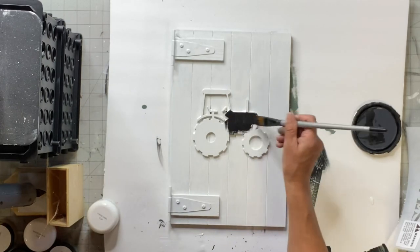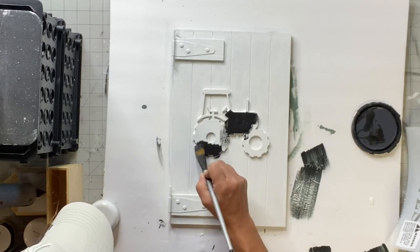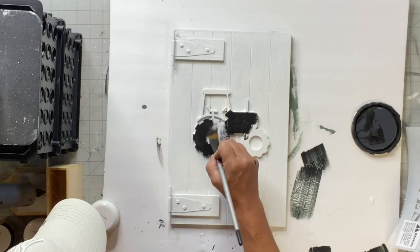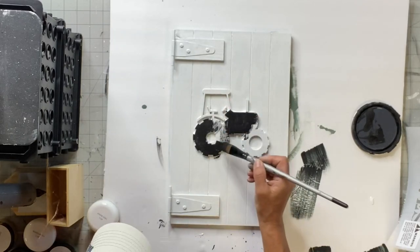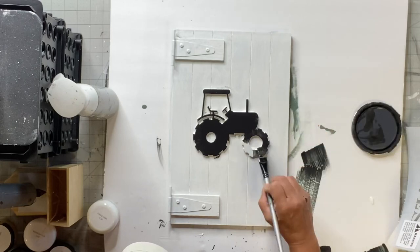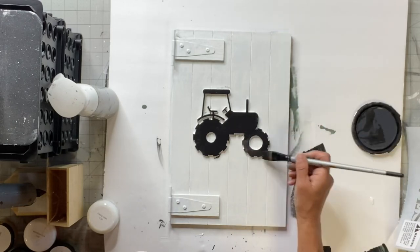Once dry, I did something really simple. I took some black paint and just painted the surface of this raised farm truck. Once that was done, I allowed that to dry.